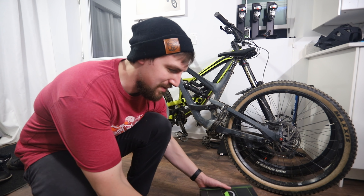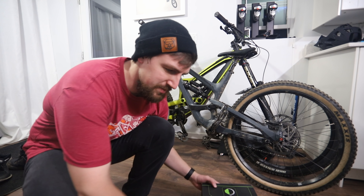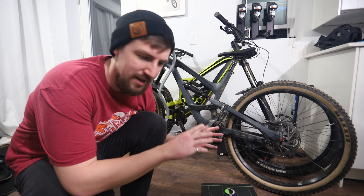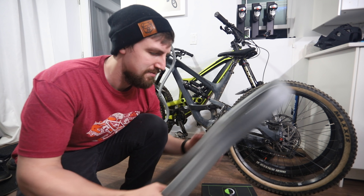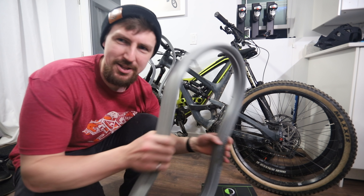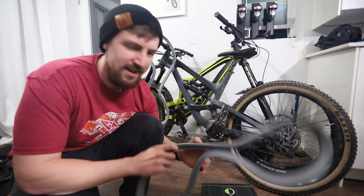Hey guys, so I got something really exciting in the mail — some CushCore. I reached out to them, asked if they could send me some inserts, and they were kind enough to send me two sets: one for my downhill bike and one for my Capra. I actually wasn't expecting them to be so light. They're so dense and they looked heavy, but they're actually so light. This is surprising.